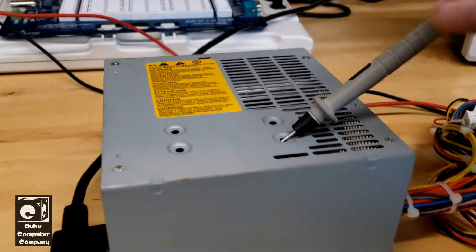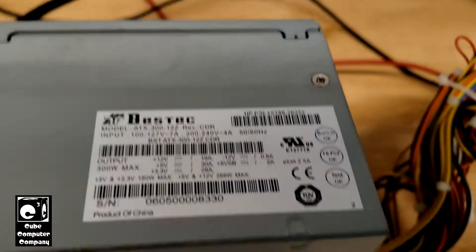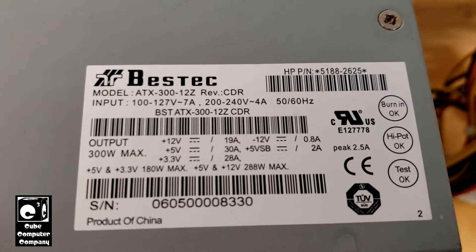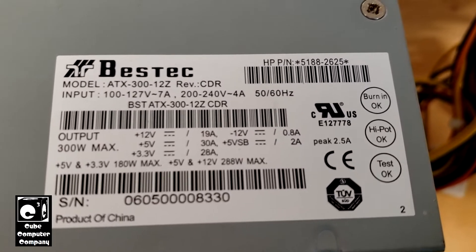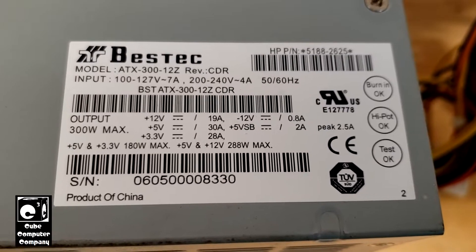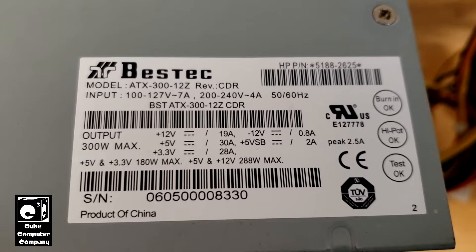Hey everybody, here we have another power supply that I'm trying to troubleshoot. This is actually here in the lab. It's a Bestec ATX312Z power supply pulled out of an HP system. I've had this thing for years, probably got it in 2014. I may have a video featuring the system I pulled this from — I'll link it up in the upper right corner. This unit has an issue where it has no 5-volt standby.